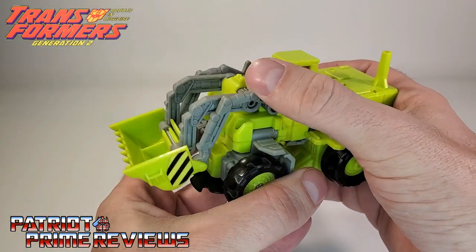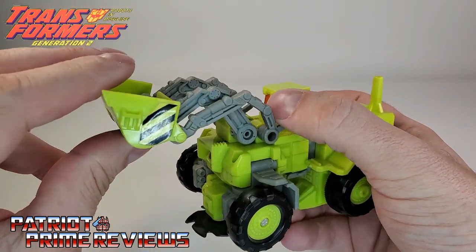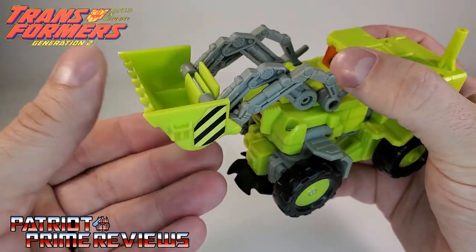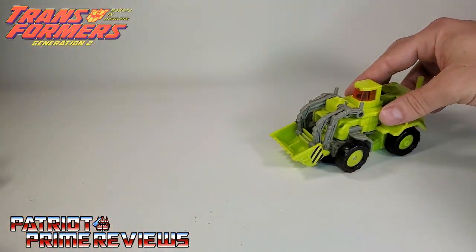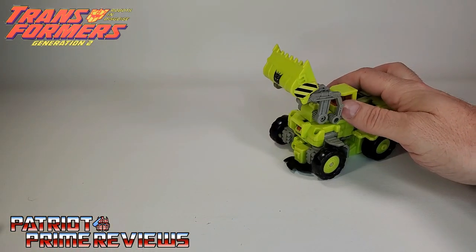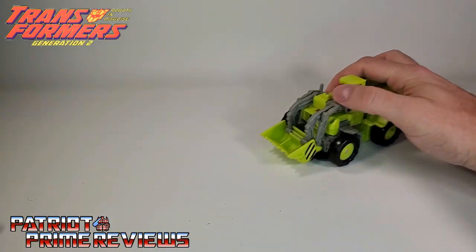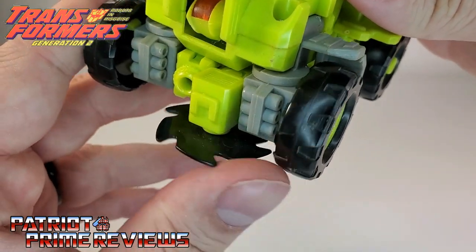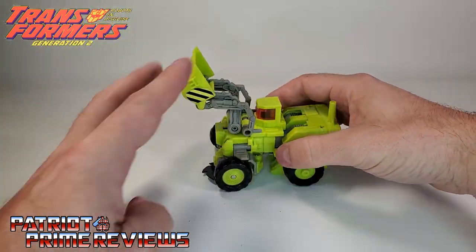He does have a gimmick where he can lift the bucket up and down — it's spring-loaded but won't move on its own. Another cool feature: you can lift the scoop up and there's a saw blade underneath there. That is awesome. So he's coming up on some Autobots — surprise — and just cuts their ankles off. That is cool. I always like when my Decepticons are really, really vicious.